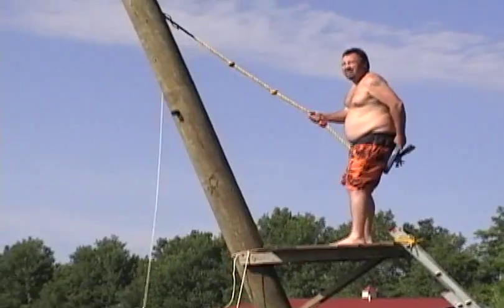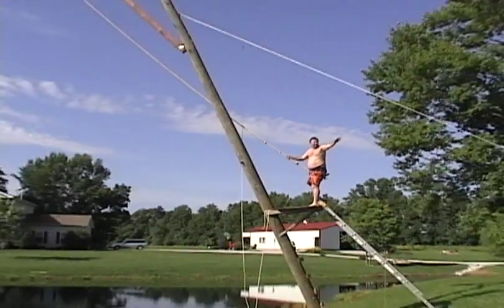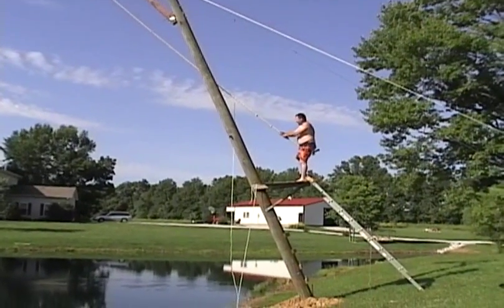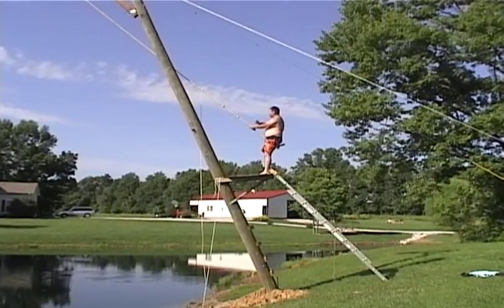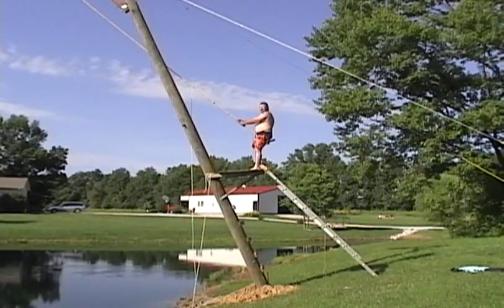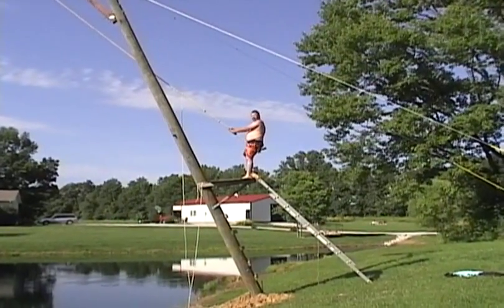Keep the slack out of the line, and when you swing out, you want to swing out to the right. Let your feet out first and then let go of the rope.